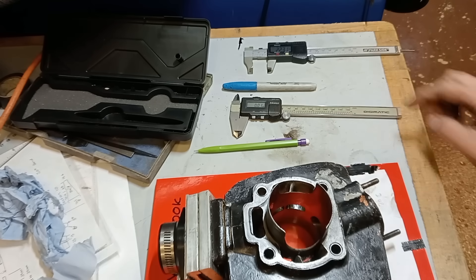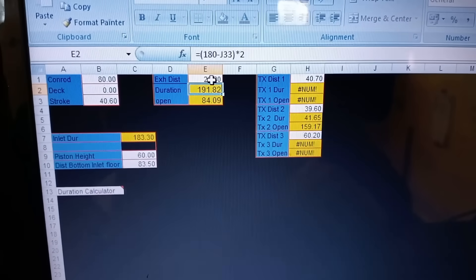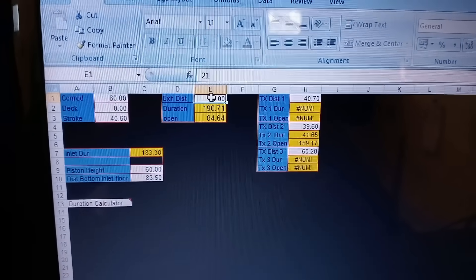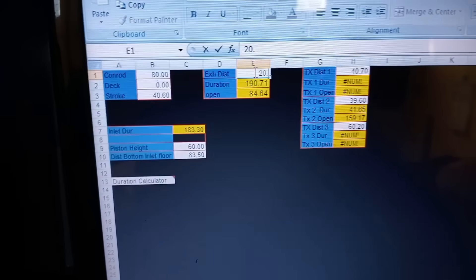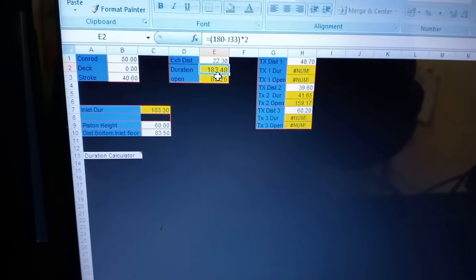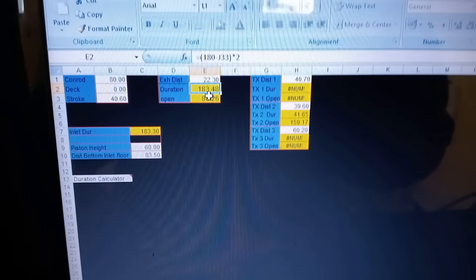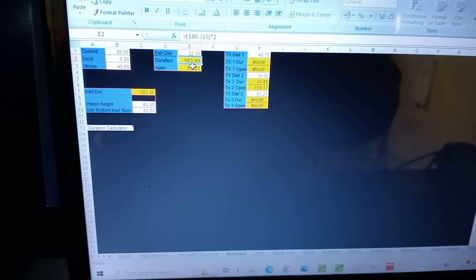Using my spreadsheet. At 20.8mm that gives 190 degrees duration, which is actually pretty low. If I put in the actual roof measurement of 22.3mm, I'm down at 183 degrees. So it's one of those ambiguous measurements. As I said, the dyno will tell us what we need. I'm going to raise the exhaust port, but before that I'm going to widen it.